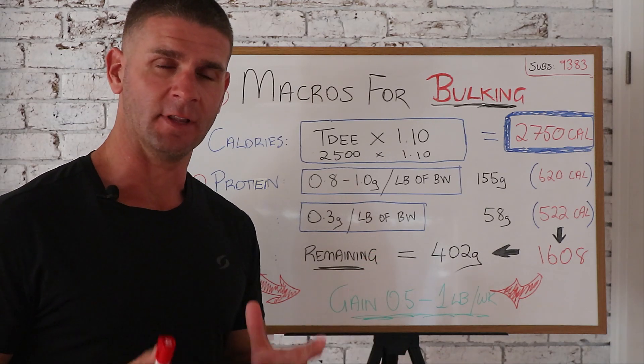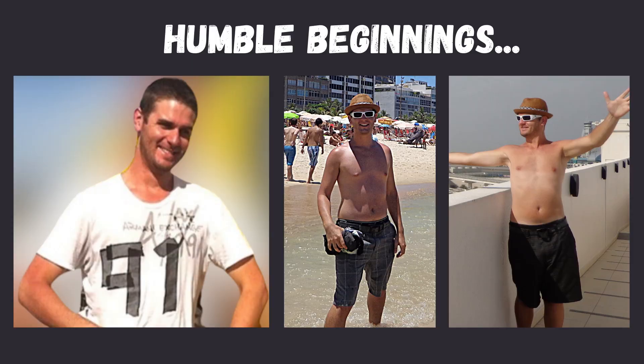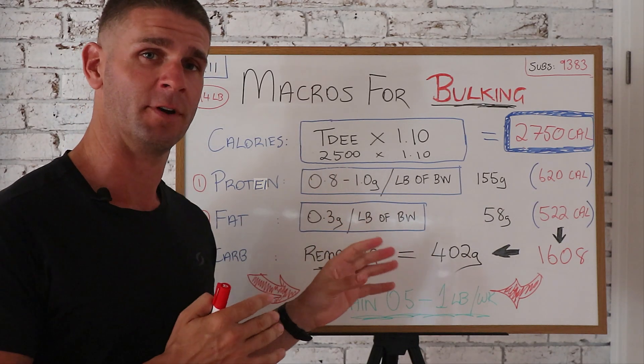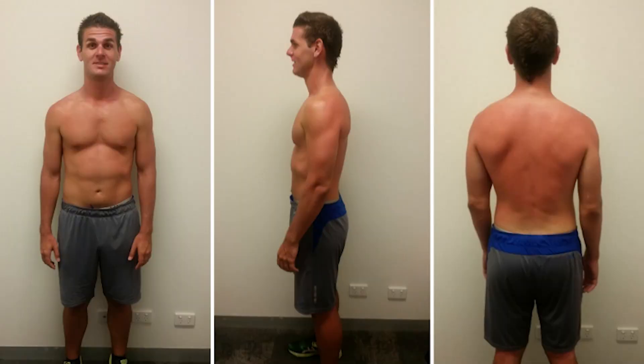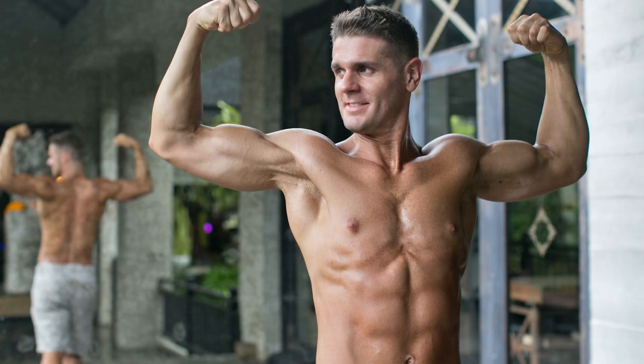How to calculate your macros for lean bulking as a skinny fat guy or girl. I struggled with this as a skinny fat guy years ago, managed to apply this blueprint to myself. I'll show you some photos of how I went from being skinny fat to being completely shredded just by using this blueprint I'm gonna share with you after the intro.